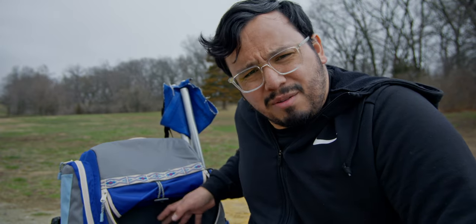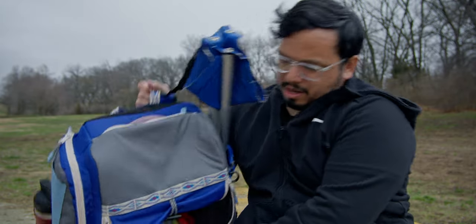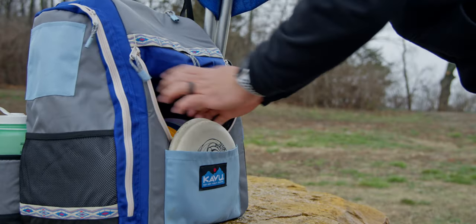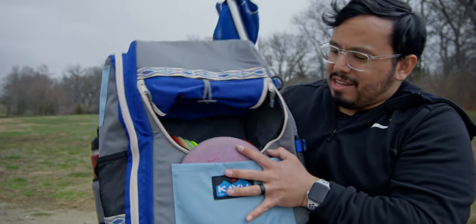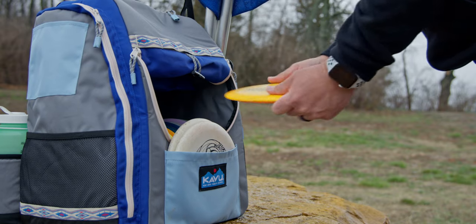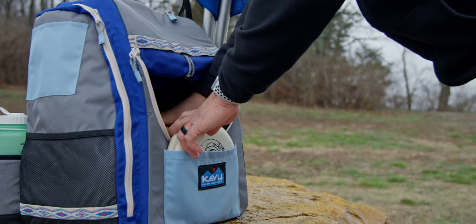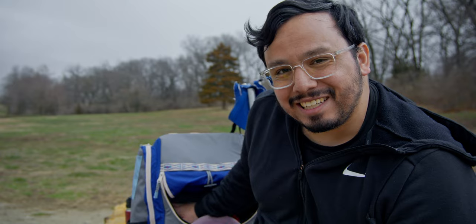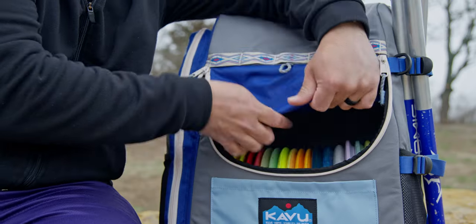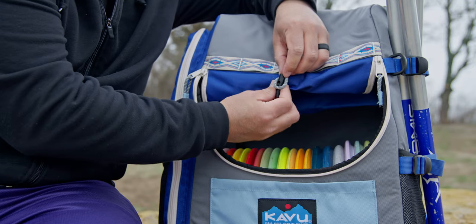I've never seen another bag do that in the main compartment without a separate attachment — which is kind of cool. There's also another putter-style pocket up front where you can put a couple of discs. Because the main pocket is so huge, you can put a couple of putters in that front pocket and still have pretty easy access to discs up front. The flap has a little loop to tie it up and keep it open for you — nothing too fancy, pretty simple.